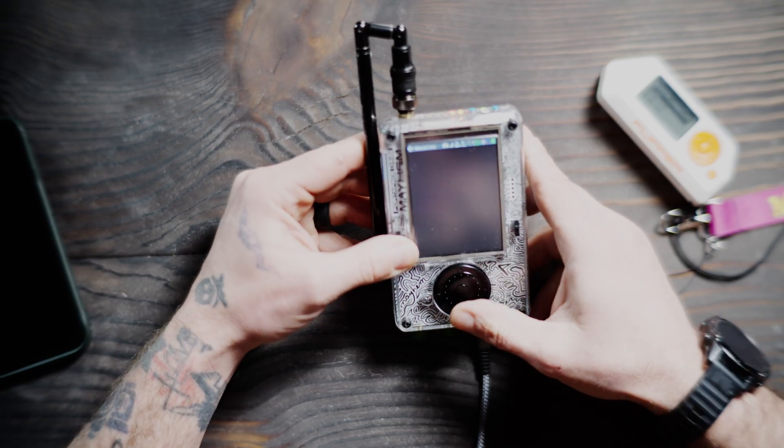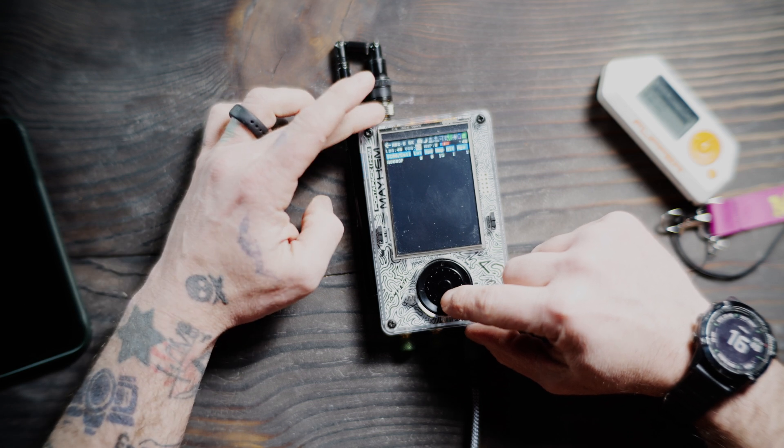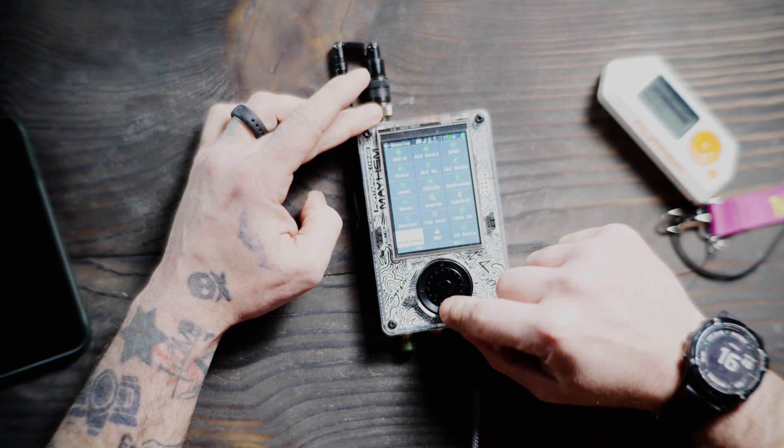Getting into it, we're going to go to Receive, go down — not ADS, just V — and go down to ProtoView. Click on that. I'm going to tune this to the 315 MHz area, because that's where we're going to see the most traffic right now. 315.000 and hit Done.